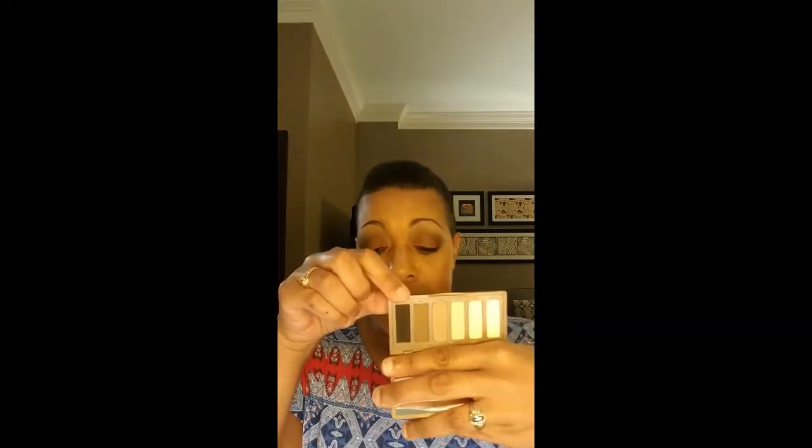Then I went to the Ace Beauté Grandiose palette, which I believe came in Boxycharm a while ago. I used this color here — Cinnamon. It looks darker in person, more rosy, but on camera my eyes showed up really orange, and I thought I have no orange in my shirt, I'm gonna look crazy. So over top of Cinnamon I used Poppy, and that's what you see on my lid right now. Then I went back to the Urban Decay Naked Basics and used Crave in my outer corner on my upper lash line.